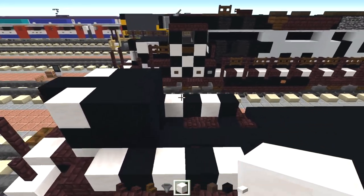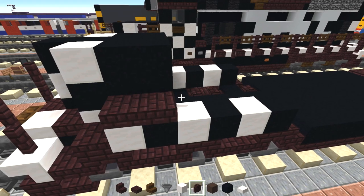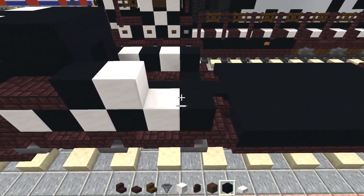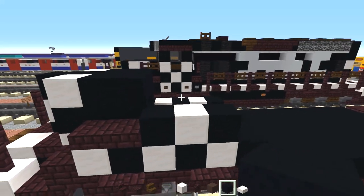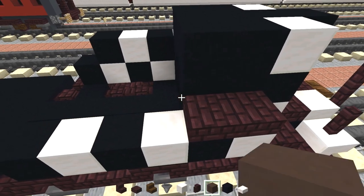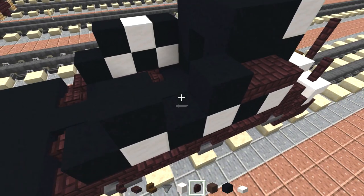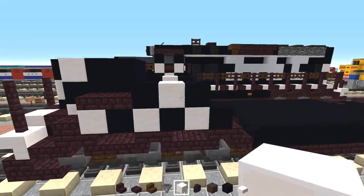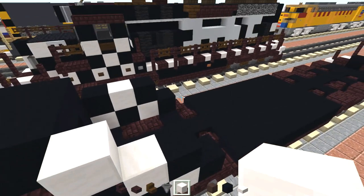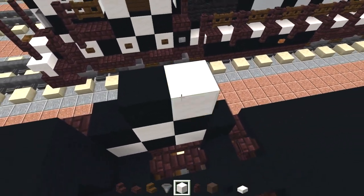Then we're going to add in two nether brick slabs here, black concrete, black concrete, quartz, black concrete. And then the other side same thing — two nether brick slabs, black concrete, and quartz in the middle. And then the last layer on top — we're going to add quartz here, quartz here, black concrete in the middle. Same thing on the other side.